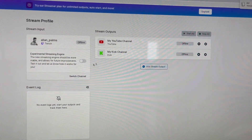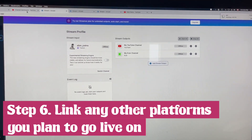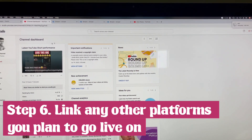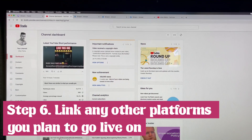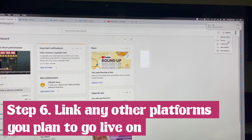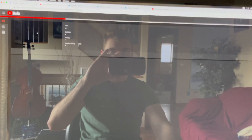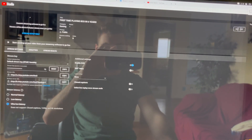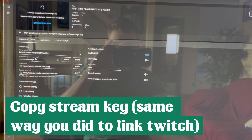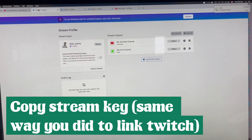Then you have to do the same thing for YouTube if you want to be streaming there as well. Go to YouTube Studio, go to your channel dashboard, and click on Create up in the right corner, then click Go Live. It's going to bring you into the live setup screen. Right there, you'll see a little passcode — copy that, do the same thing in Aircast, and that links your YouTube channel.